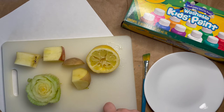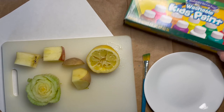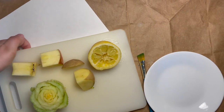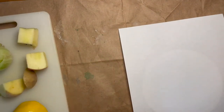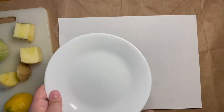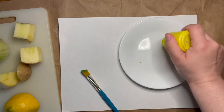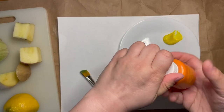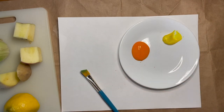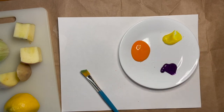You can pause the video here and go gather your supplies. Now that you've had a chance to gather your supplies, the first thing I'm going to do is put some of my paint onto my plate. You can choose whatever colors you think might look nice for your fruit and vegetable stamping.